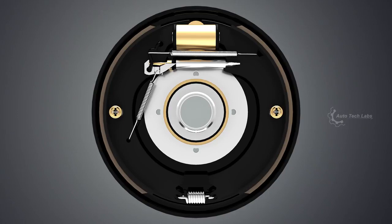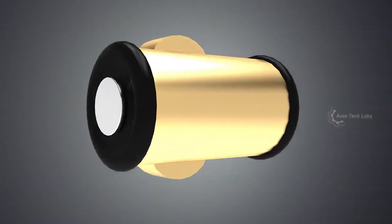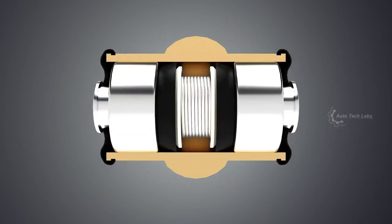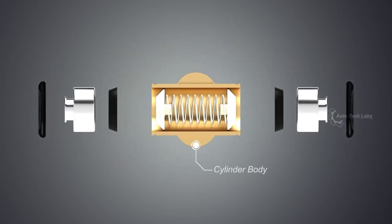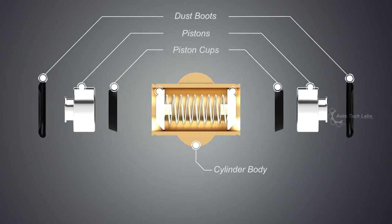The wheel cylinder receives the force that we applied on the brake pedal. At the back of the wheel cylinder there is an inlet port to receive the fluid and a bleeder valve to remove air in the system. Let's have a look at the exploded view: the cylinder body, dust boot, pistons, piston cups, piston cup expanders, and return spring.